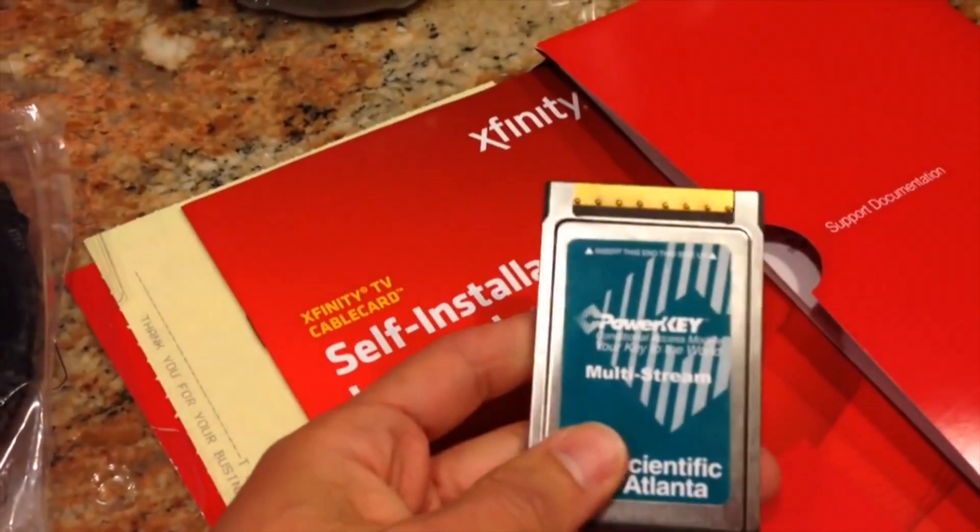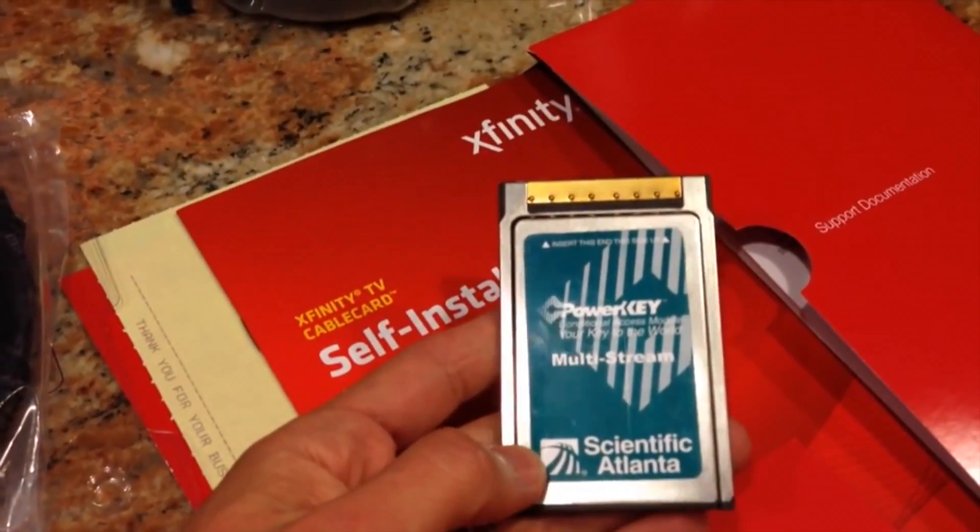This is not a free cable scheme, it's not illegal — this is completely legal and allowable. In fact, you have to get a cable card from Comcast; they give it to you. In my case I'm getting a credit for using my own equipment, so not only are you not paying rental fees, I'm actually getting about a $2.50 credit a month.